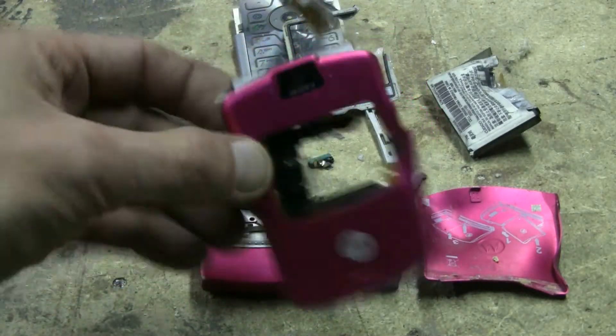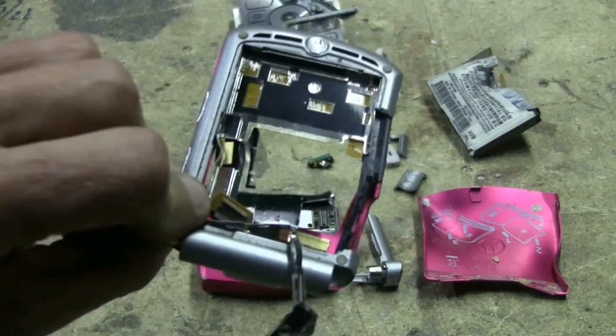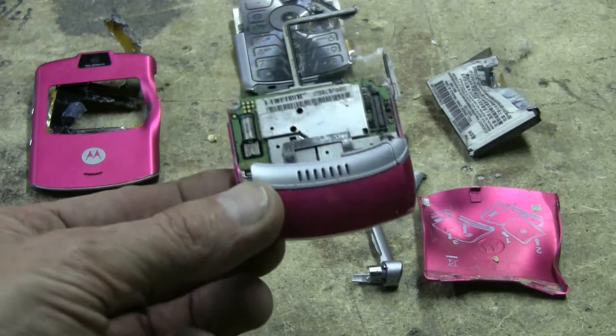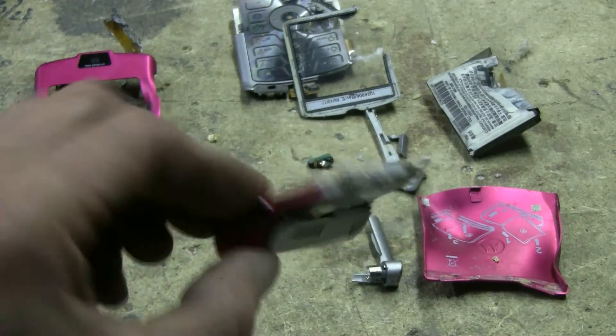So much for the front screen of the phone. And this is the part that was left stuck in the vise.